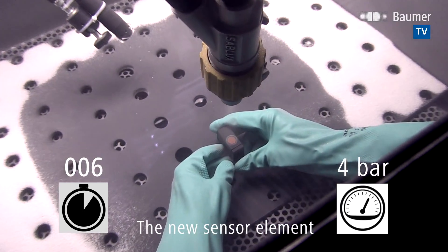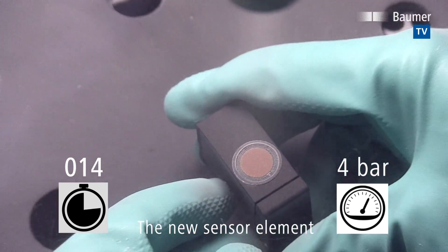And now, let's put the new version with sturdy PEEK film under the same hardness test.